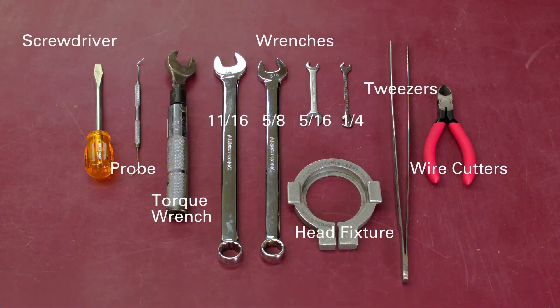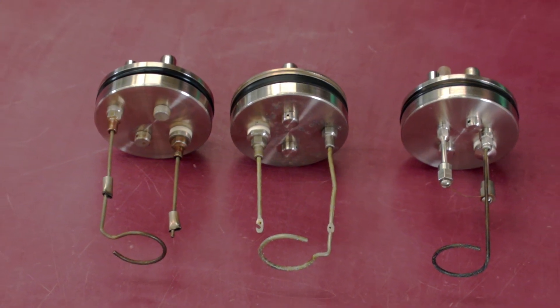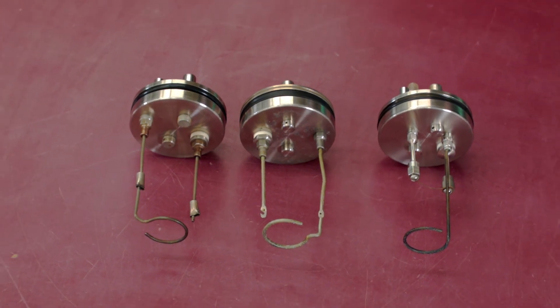Prepare the following tools. There are different variants of heads, but they all have just three standard types of assemblies to be serviced: needle valve, check valve, and isolated electrode.